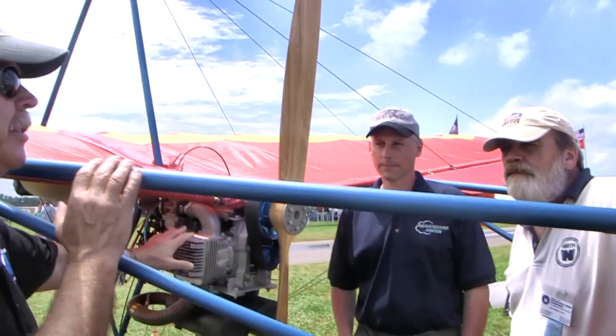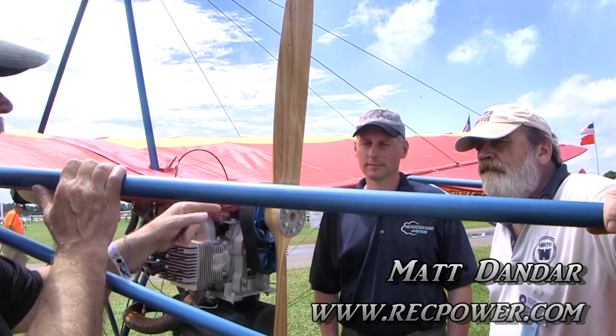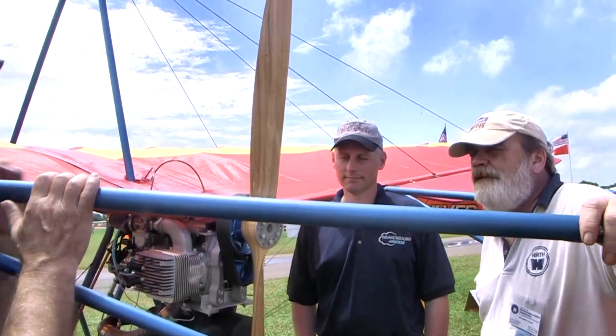We're talking to these guys who did something amazing here. Matt, why don't you start out — it's the engine that you represent for the Hearth company, and then Andy will explain how you managed to make this work. Andy and I have been in association for a long time. He was a Challenger dealer and sells our Hearth engines on his Challenger, and this year he became a Quicksilver dealer. I've been working on this project with Quicksilver for a couple of years.